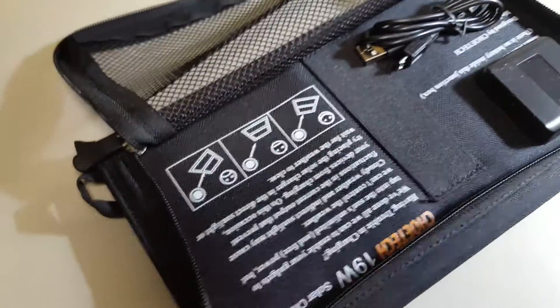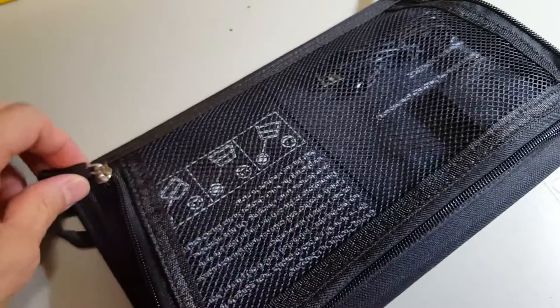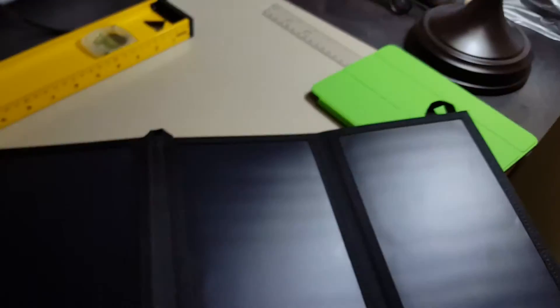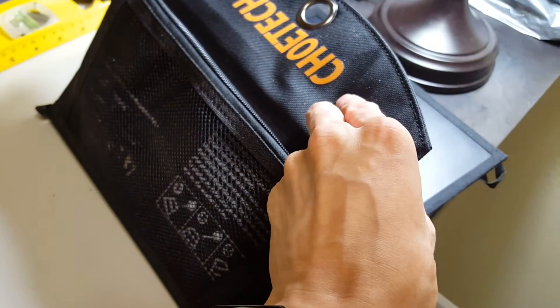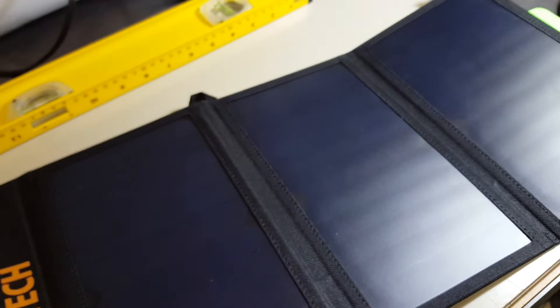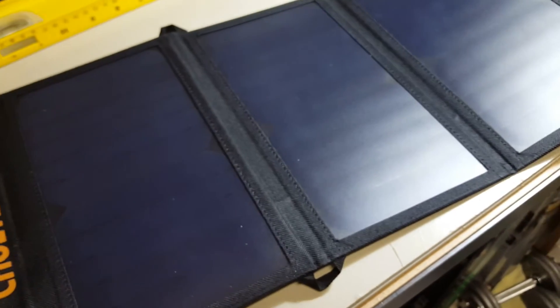It doesn't work indoors. I tried opening this up directly under indoor light and it doesn't produce enough electricity. So don't expect to use these indoors — even under a direct light source other than sunlight, it's going to be hard to get enough power to power anything at all.